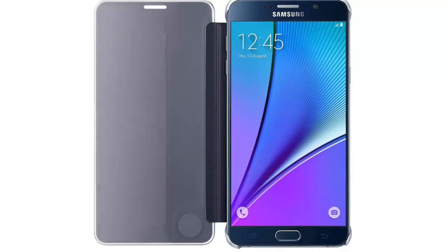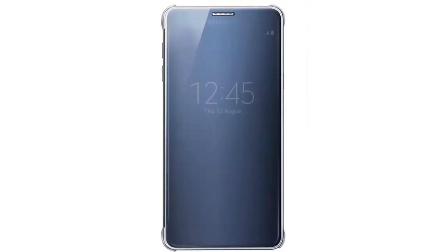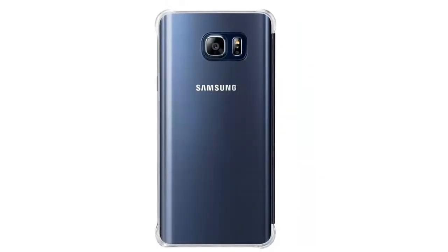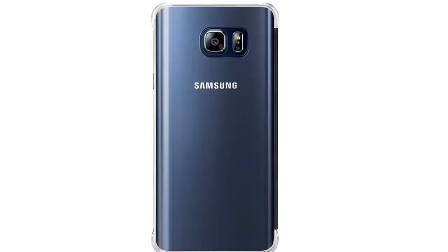When closed, the S View Cover Clear offers instant full-screen access to critical information, thanks to the Samsung ID chip. Press the power key to check the time, weather, and other status items like missed calls and texts.